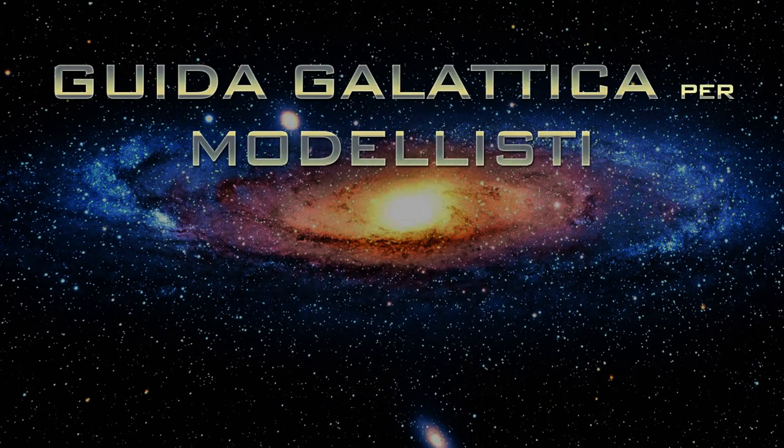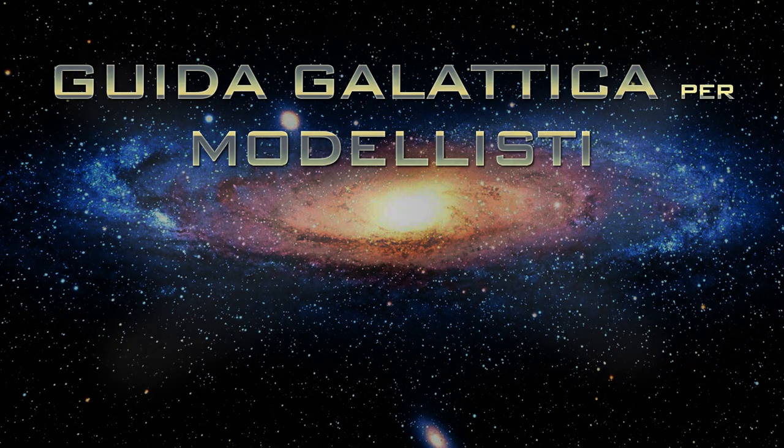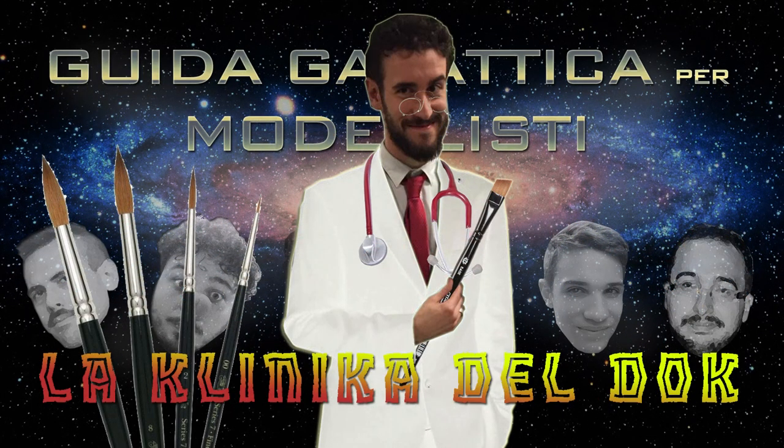Se questo video vi è piaciuto oppure se avete idee, pareri, consigli o suggerimenti per futuri tutorial, lasciate un commento qui sotto oppure sulla pagina Facebook e fatemi sapere. Ah, dimenticavo — DocLigo riceve solo il suo appuntamento. Grazie a tutti!